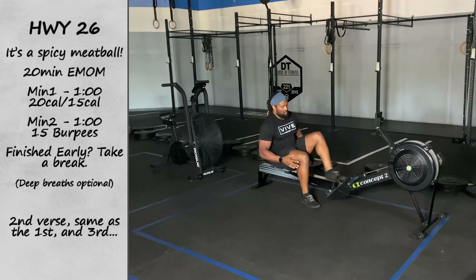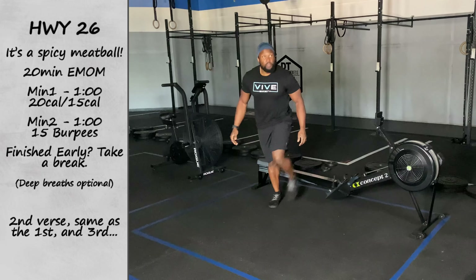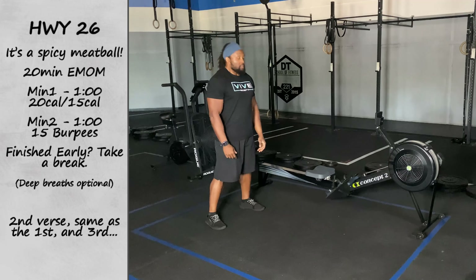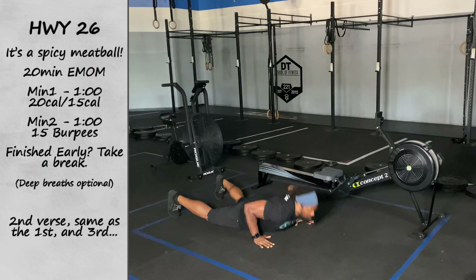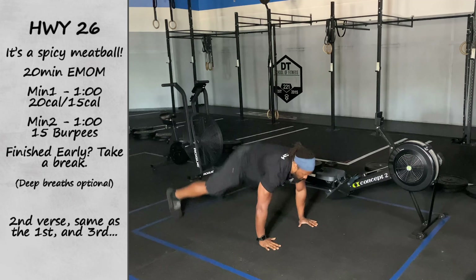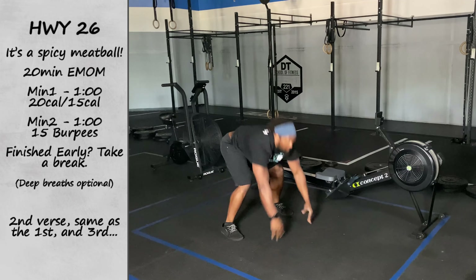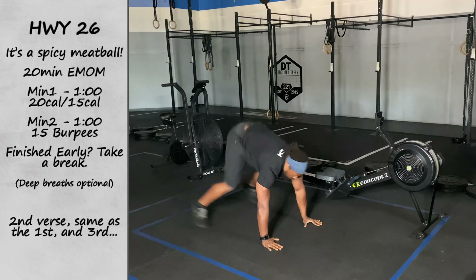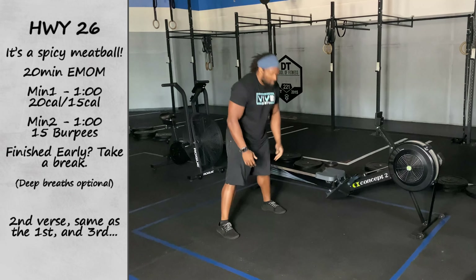Once that minute is complete or you have received all of those calories, then you're going to go. Minute number two will be 15 burpees for everybody. Once again, if you get to 15 before that minute is up, you are resting the remainder of that one minute before hopping back on that rower. If you do not complete all 15 by minute two, that's okay — just get as many as you can.